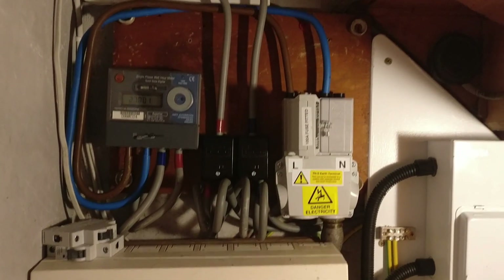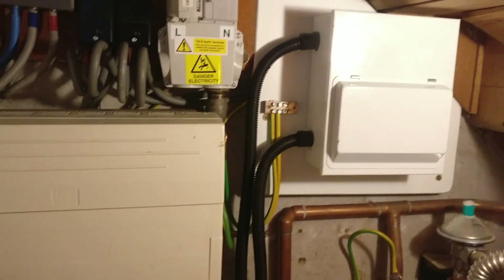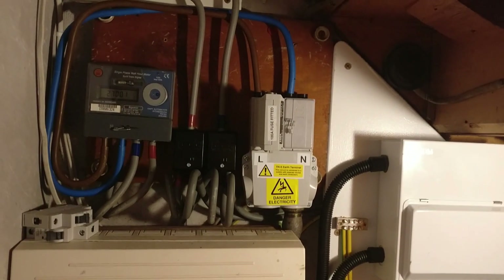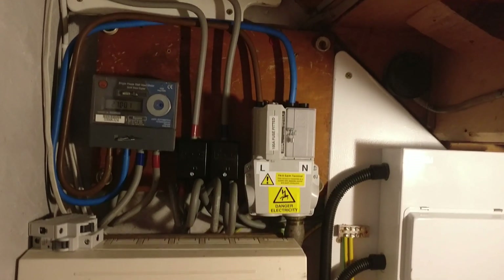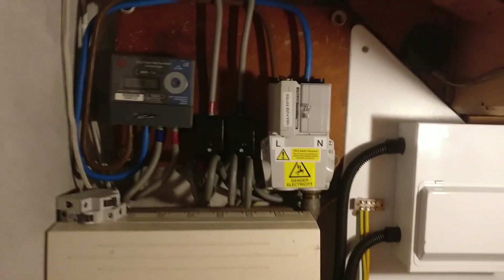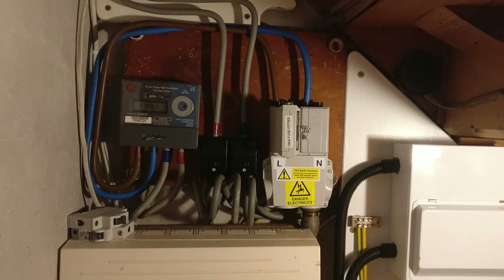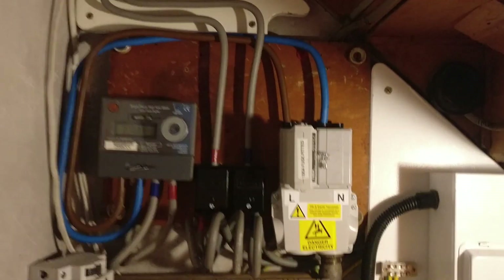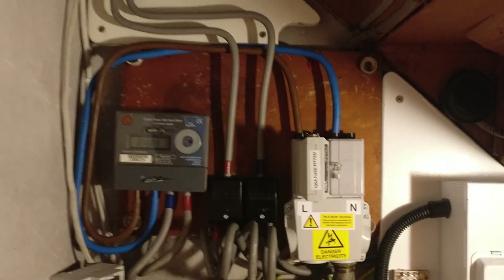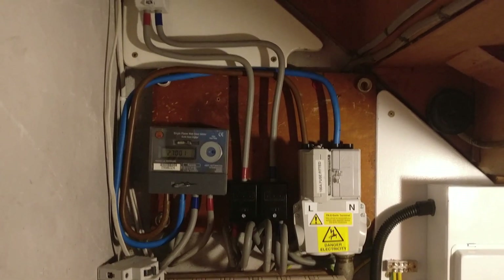All the stuff I put in is all 100 amp rated, so now I'm nicely upgraded. Within two hours they had this new service head fixed and completed. I'm all up to spec nowadays. The only thing I would have done differently is perhaps routed those cables a little bit more neatly, but I can't complain — everything else is pretty good.